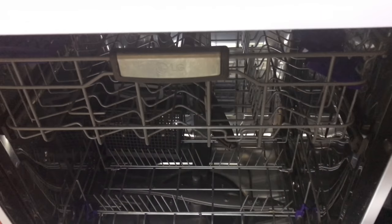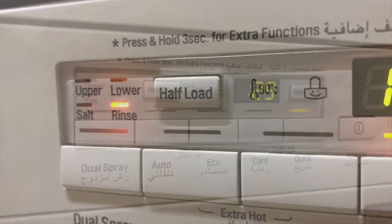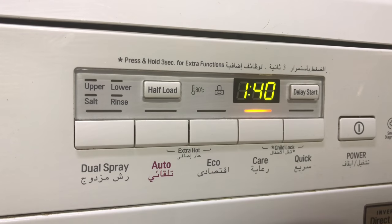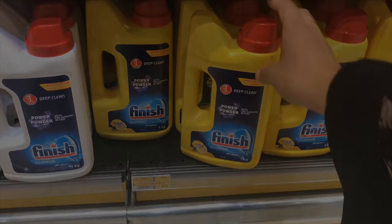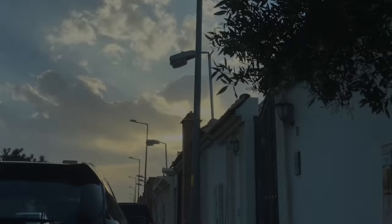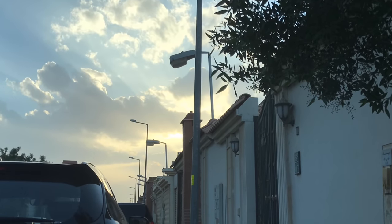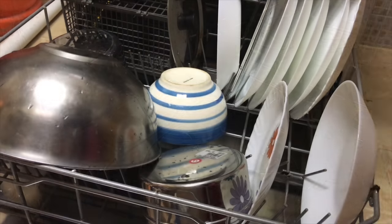Hi everyone, welcome back to another video. This was a highly requested one from a very long time by many of you. It's all about how I use my dishwasher, some details about it, and some cleaning tips. Hope you would find it informative, keep watching.